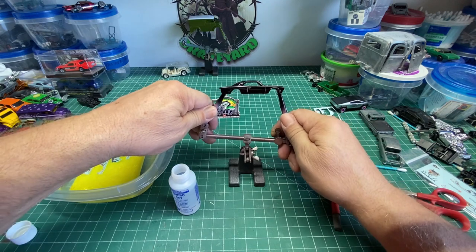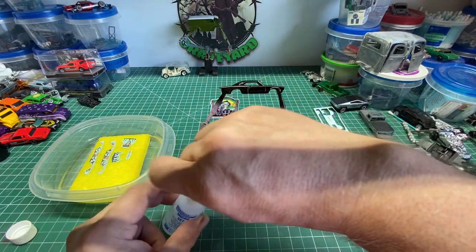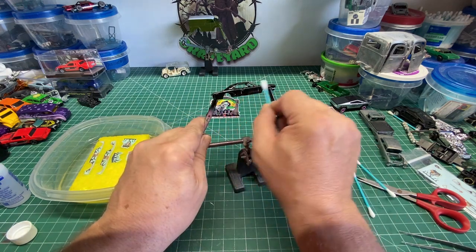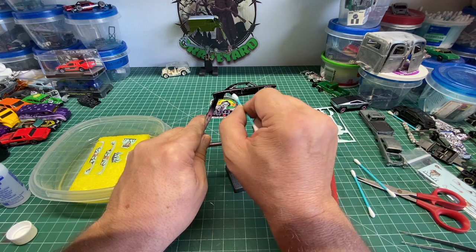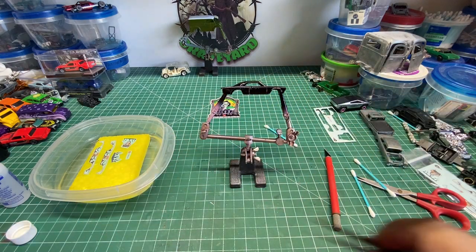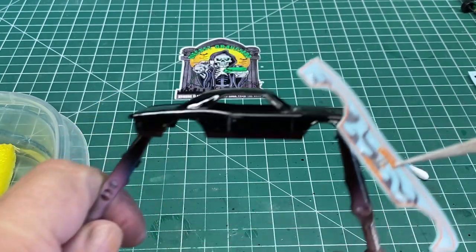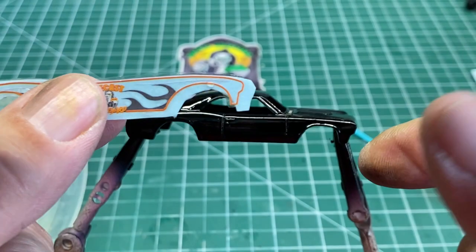Here we have the body of the car — it's all painted up. This is a '67 Chevelle, one of my favorite cars. We're going to use some Micro Set and wipe down the side of the car. The Micro Set helps the decal adhere to the body and also softens it up slightly so it will fit into the areas around your door jams, door handles, etc. Later on you may want to come back in with the Microsol, which will help soften up the decal to fit around those complex curves.